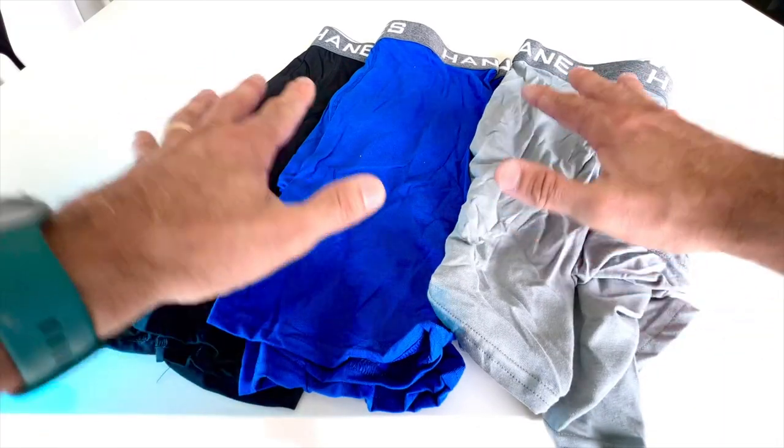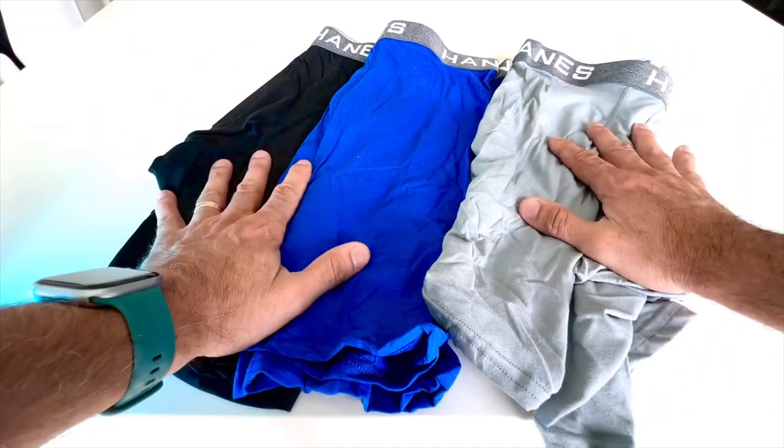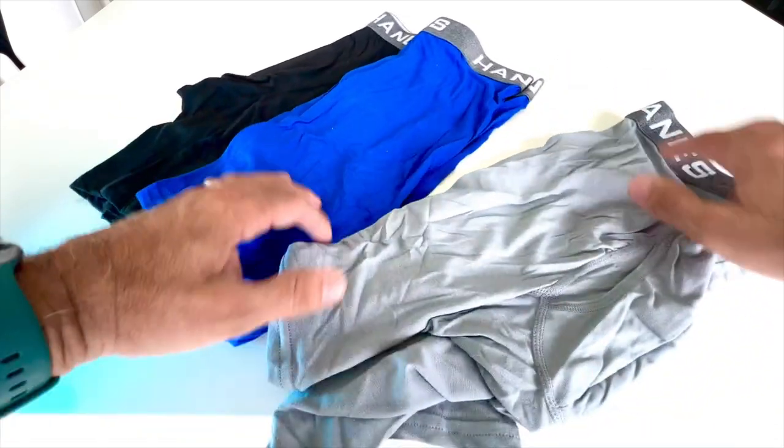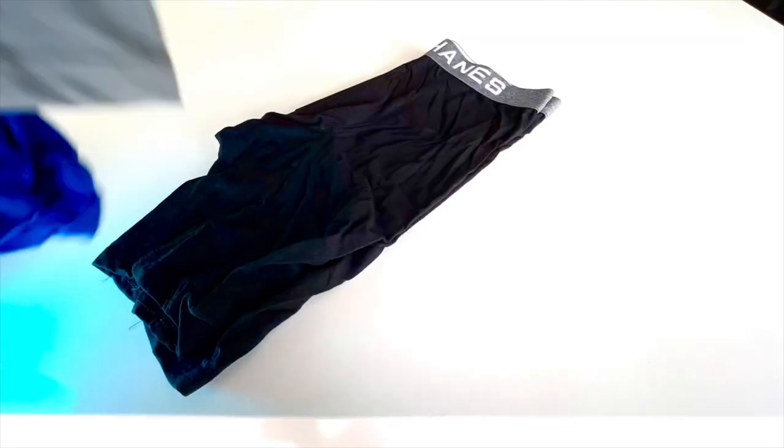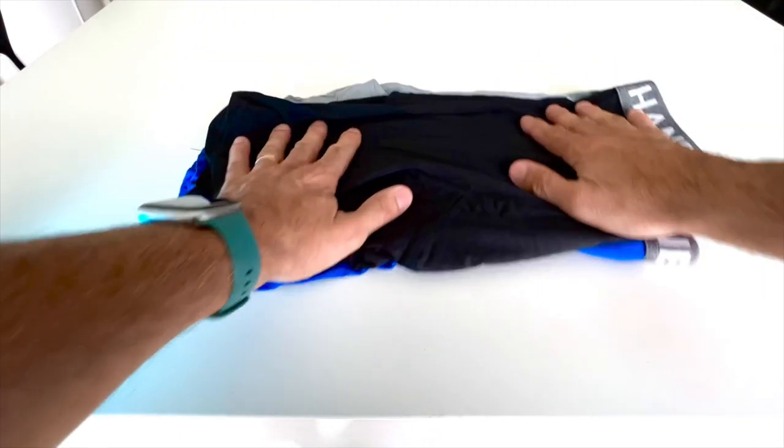And this is why I'm getting them — ideal for working out, sports, running around outside and just trying to stay cool. Love the colors as well. And for a three-pack, these are big winners. Awesome.